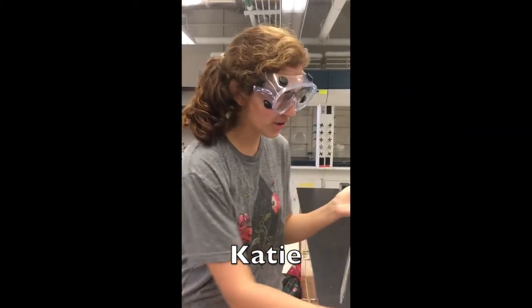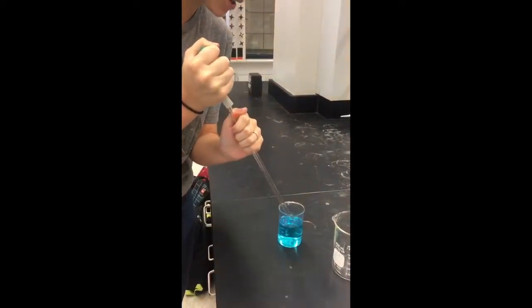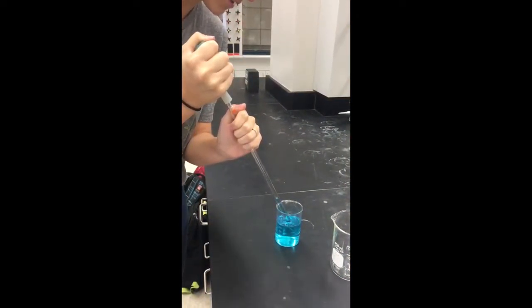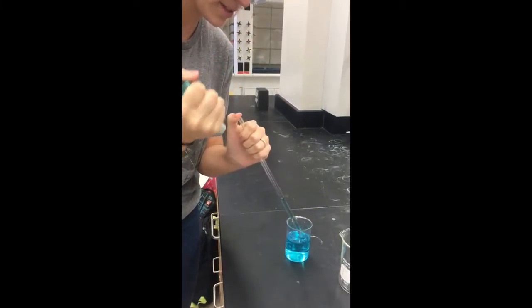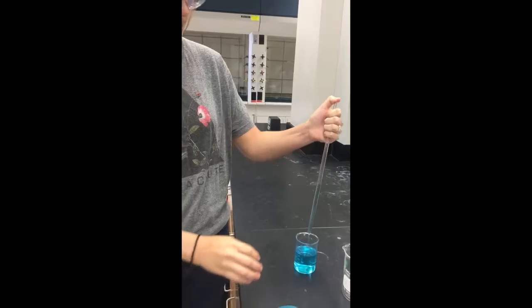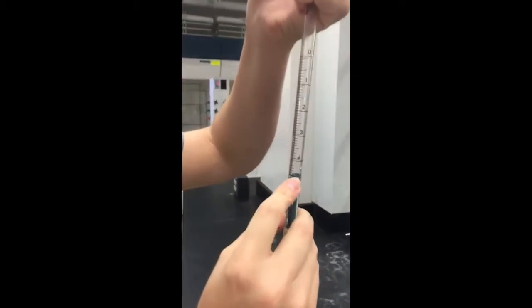Start by using the bowl — squeeze it and put it on the end. Go to the solution and draw some out, then release and hold it down with your thumb. Now look at where the meniscus is, which occurs because of water tension. Read the bottom of it — that's about 4.63.